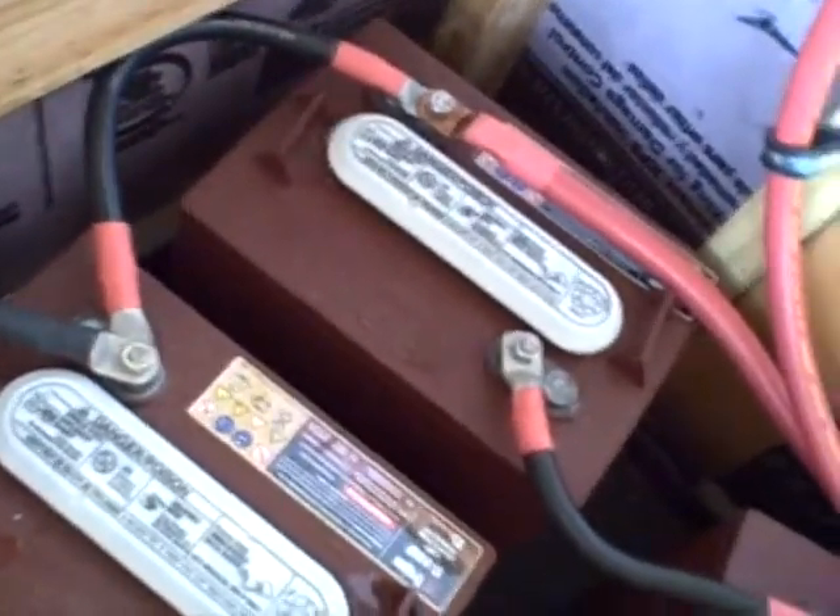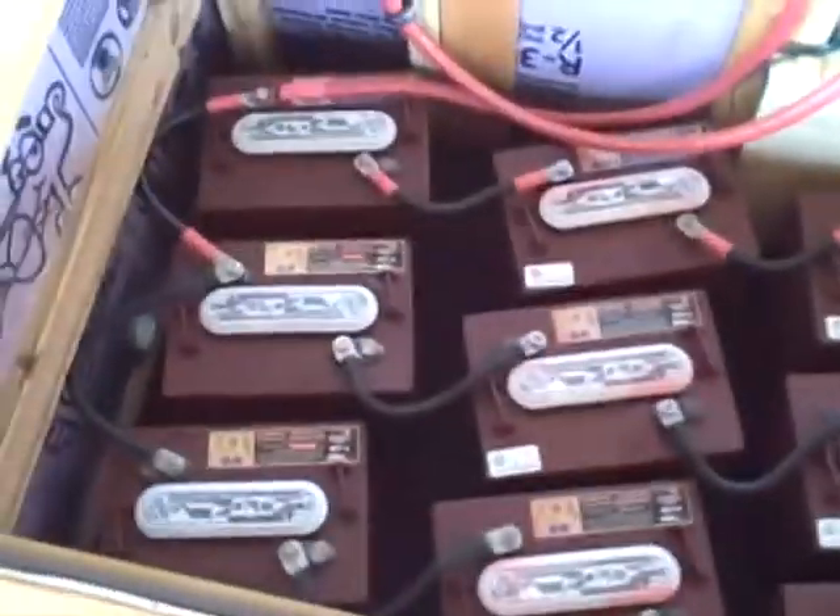I've noticed our battery bank — this is typical for all of them — they don't hold as much power on cold days, but we don't need as much because we're not running air conditioning in the winter.